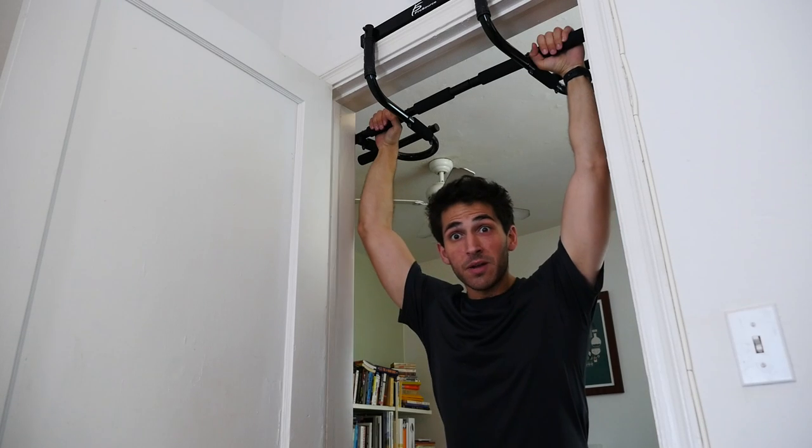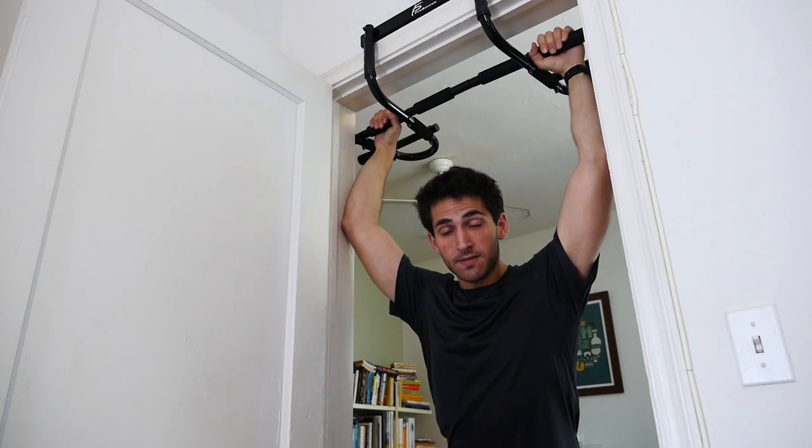I'll just set this up on my pull-up bar, that'll be a lot easier. I'm not gonna kip because I don't want to fall on my ass and destroy my doorframe.